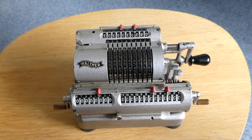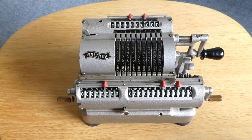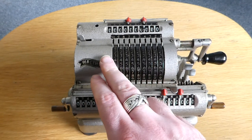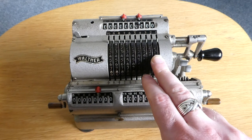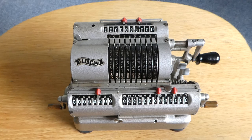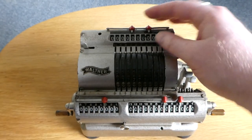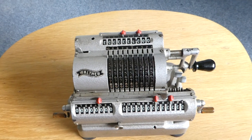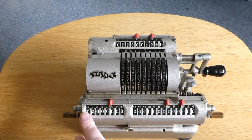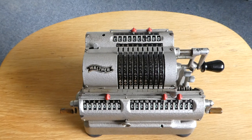The model type is RMKZ. The R stands for Regimachine, which is a calculator. The M means that it has a larger input register than the standard, which had six digits — this one has 10. The K means that it has a display for the input at the top. And the Z means that it can subtract; it has a subtraction switch, and the counter has a carry mechanism that turns both ways.